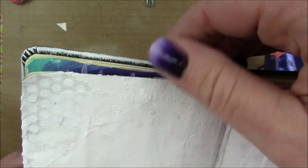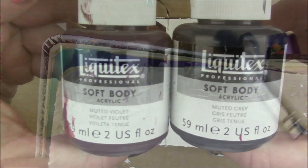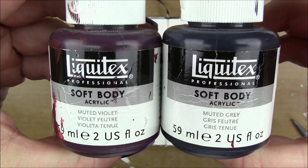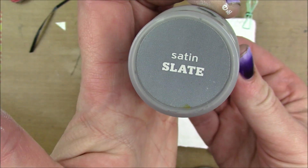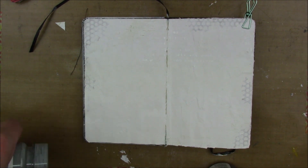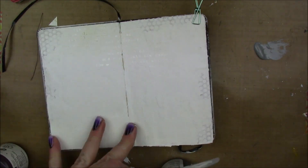As I was heat embossing that with my heat gun, I noticed that the rub-ons were peeling up from the heat. I was a little frustrated by that, but that's the thing with these kinds of layers — you don't really know what's going to happen. For me, I just need to accept it and move on and try to work with it.